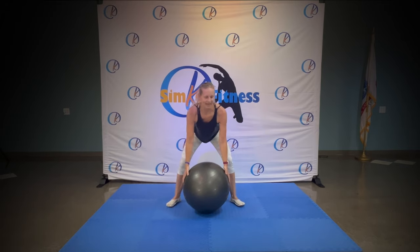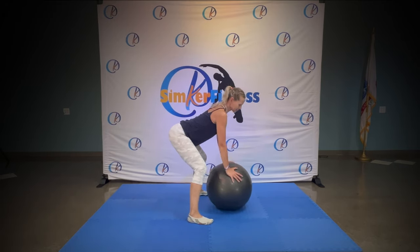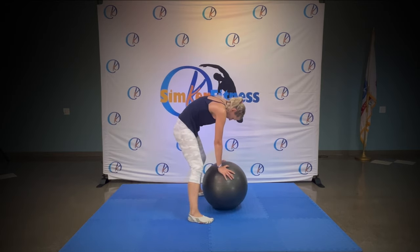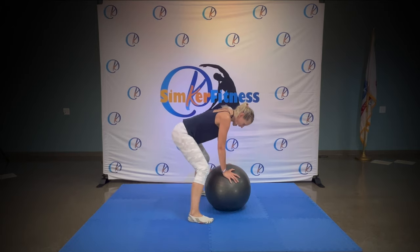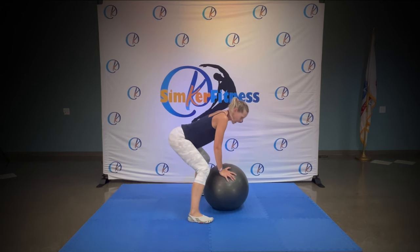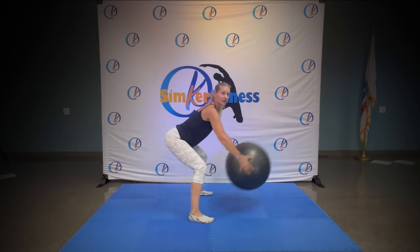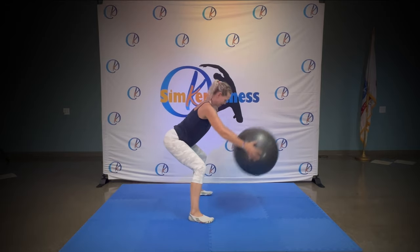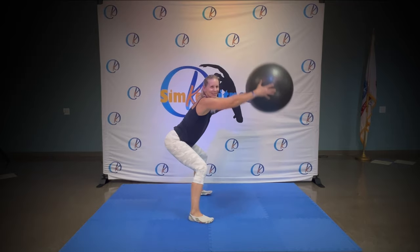Take the ball, let's get warm — nice and easy, feet are wide, back is straight, hands on the ball. Around, straight — cat and cow. Pull your shoulders back and forwards. Hold it down, back is straight. Pick up the ball and straight — down and up, down and up, nice and easy. Ready, you got it — hold this slow squat.